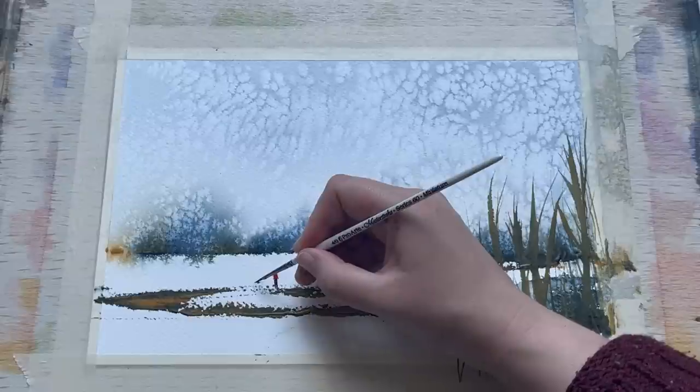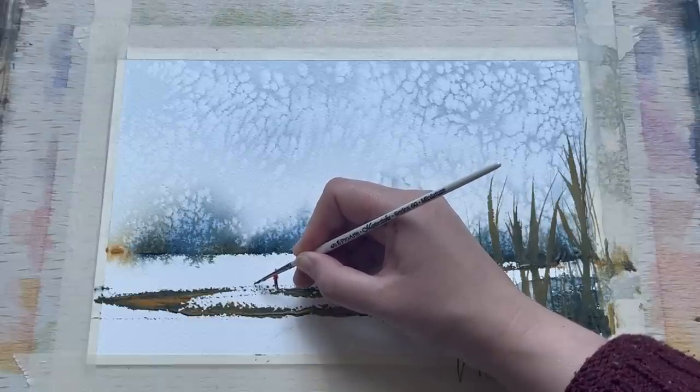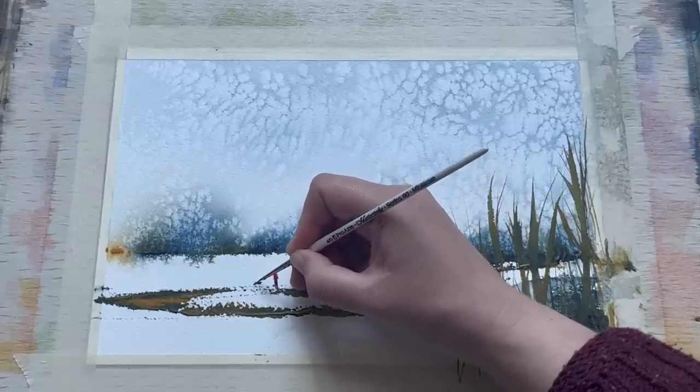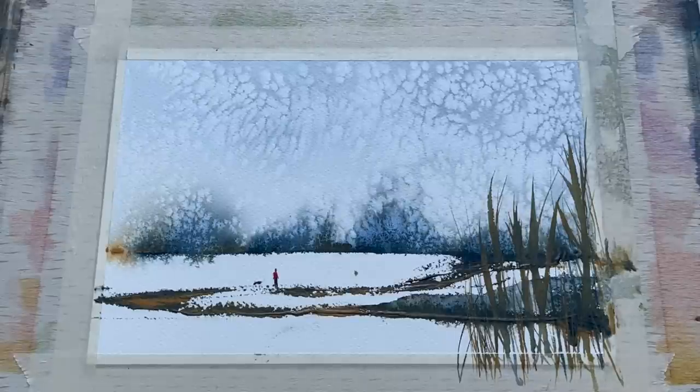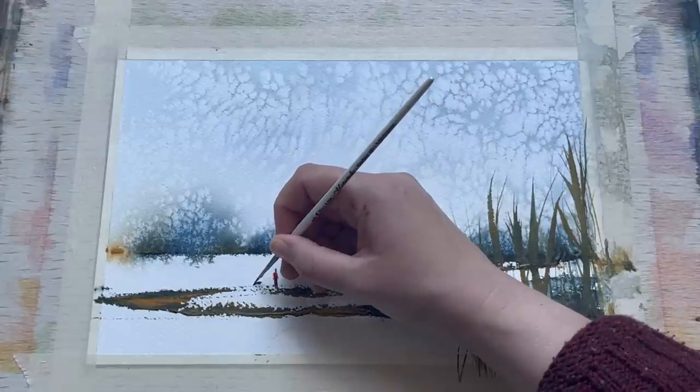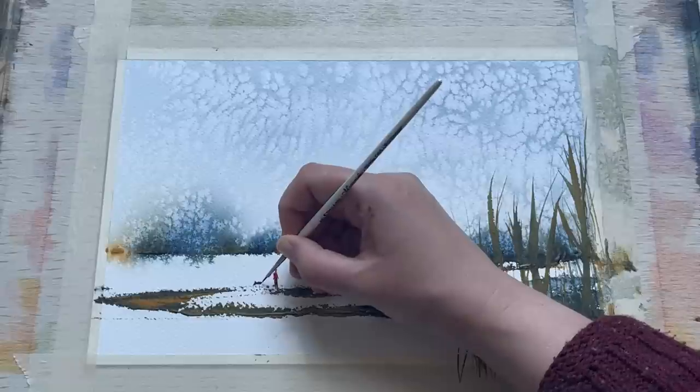I'm using a little more indigo to paint the outline of the dog — this doesn't need to be overly detailed, it just needs to be a rough dog shape. Depending on your preference, you can use whichever colour you like. I'm using indigo because it's on my palette and I think it makes the silhouette stand out a little more against that rough snowy path that the figures are walking on.